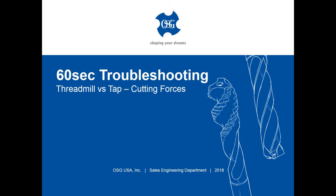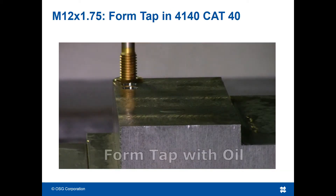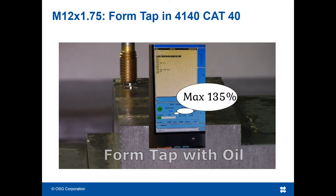Welcome to OSG's 60-second troubleshooting video. When threading a hole with a low-powered machine, sometimes larger taps, especially over 5/8ths, can overwhelm and stall a spindle.